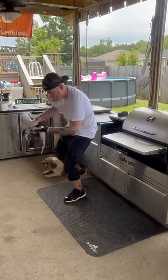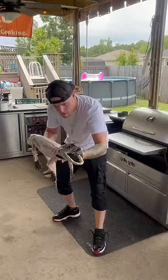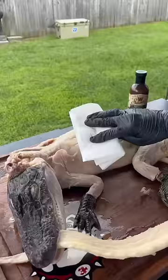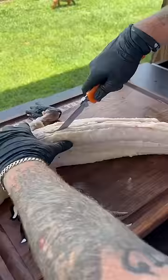Oh my lord, I'm fixing to learn y'all how to freak a Louisiana alligator — let's go baby! Put it down with that gator, pat it dry, grab a sharp knife and run it right down the spine of that tail, get it open on up.